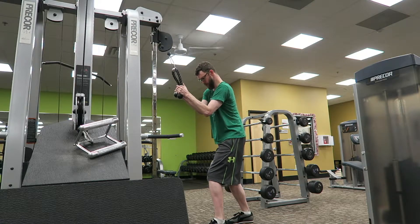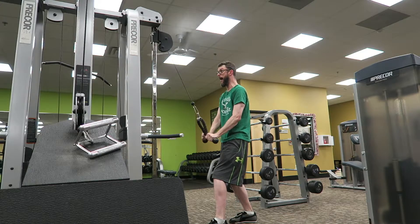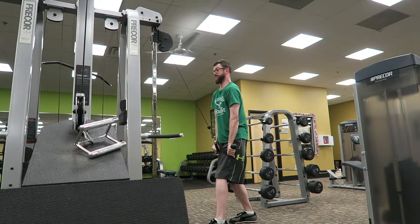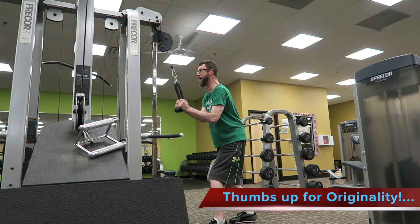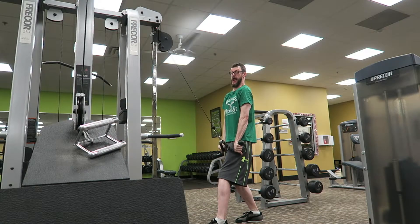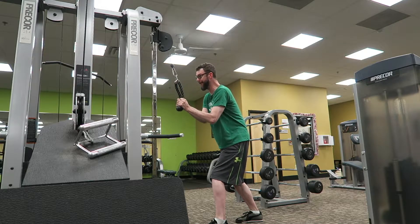I am awesome because I've made these workouts up — I made all these workouts up. In this example you have to lean back when you're doing the exercise, and I came up with this. No one else did. I mean, how is that possible? So as you saw there, it's original content.